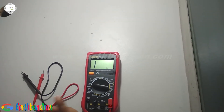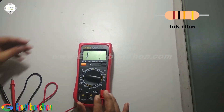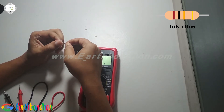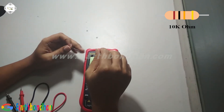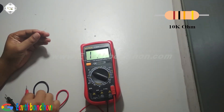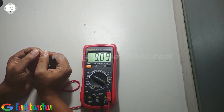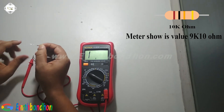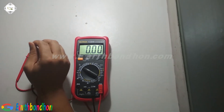This resistor color code is brown, black, and orange — that means 10 kilo Ohm. I set the multimeter to 20 kilo Ohm and check it. The reading is 9 point something. The last color code is gold, that means 5% tolerance — plus or minus 5%.